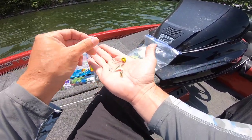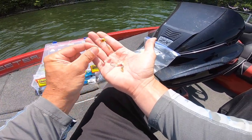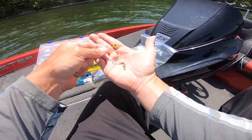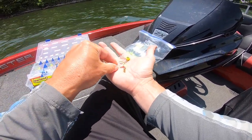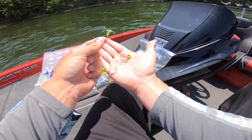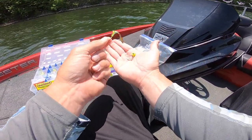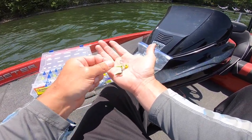I wanted to take a second to show you the jigs I'm trolling with today. That's the eighth ounce jig I bought off Amazon — pretty cheap for a whole pack of them. I can put a link to that in the description below. And then some Road Runners on top. So an eighth ounce and a sixteenth ounce is what I was trolling with today on each one of those rods.